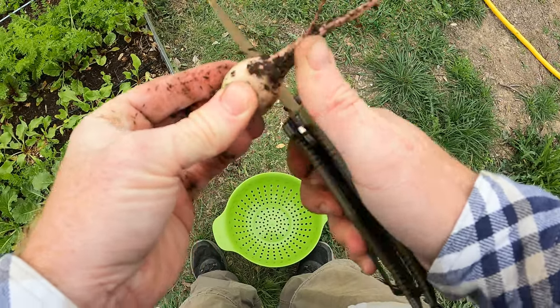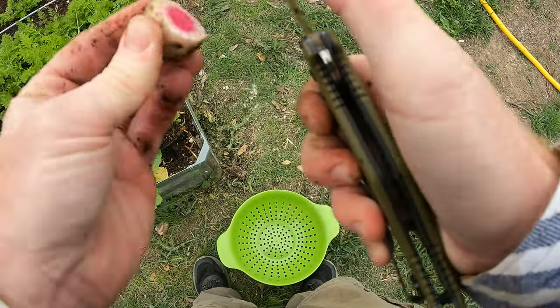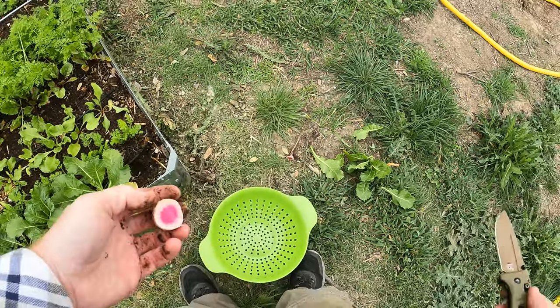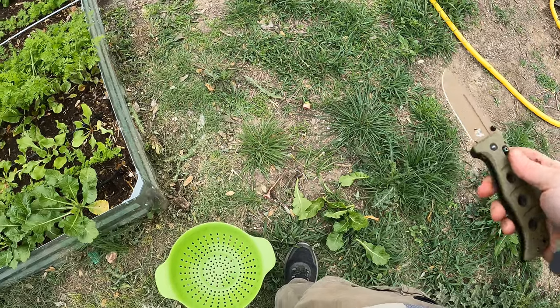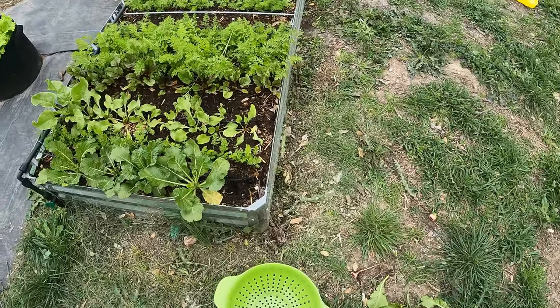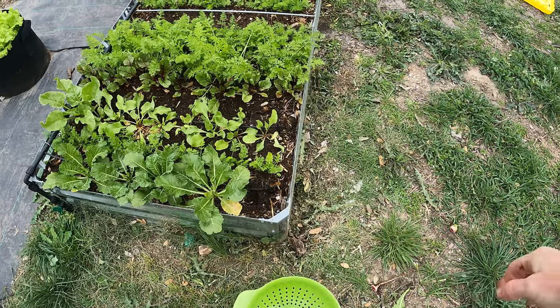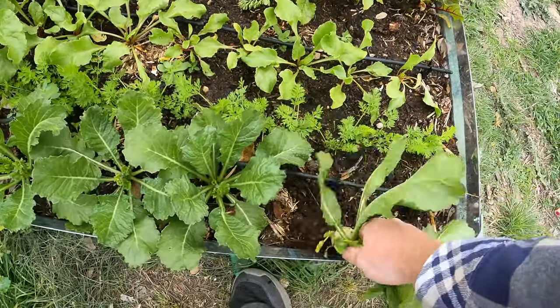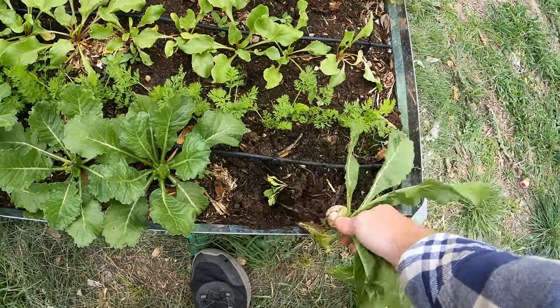There we go — that's awesome looking. I'll probably feed that one to the chickens since I opened it up; it's not going to have a shelf life now. I just wanted to show you guys. I don't have a ton of these, but I don't need a lot for the stew that I'm going to make. That's probably one of the smaller ones.